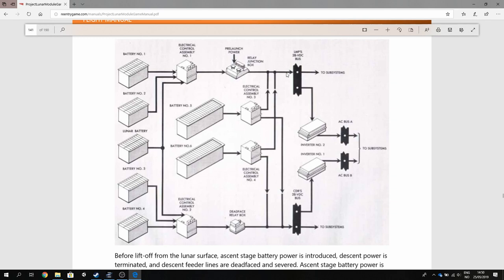You have some inverters that produce AC power. From the LMP's DC bus you have inverter number two, and from the commander's bus you have inverter number one. These inverters convert DC power into AC power needed by some electrical systems such as the illumination behind the panels, fans, and so on. Subsystems are connected to the DC bus through circuit breakers as well as to the AC bus through different circuit breakers. The lunar module can also get external power from either the tower or from the command module, which is then directly connected into the DC bus.